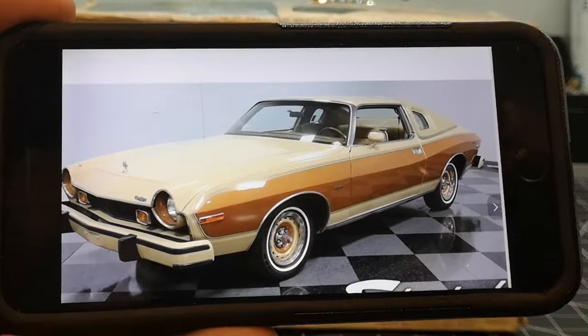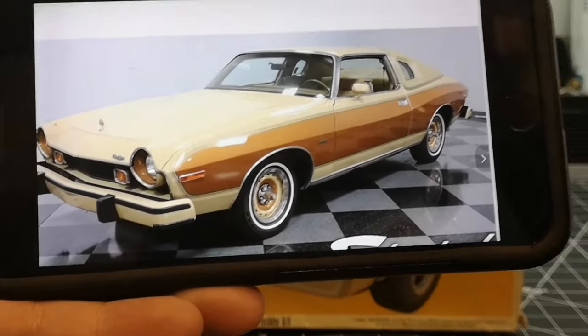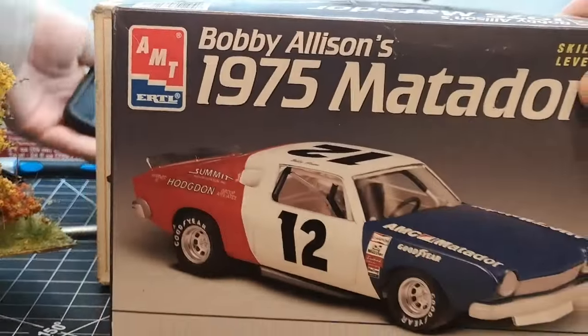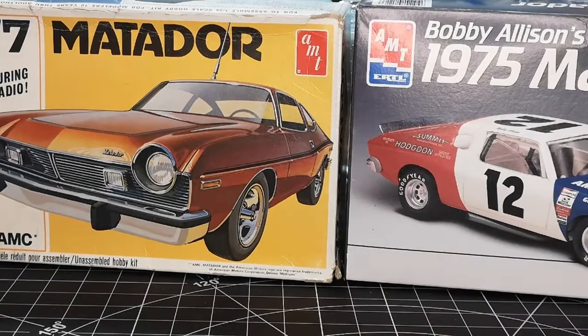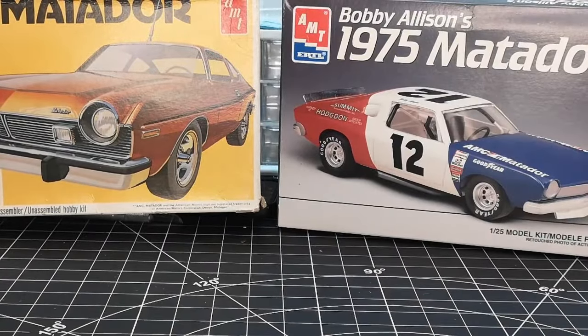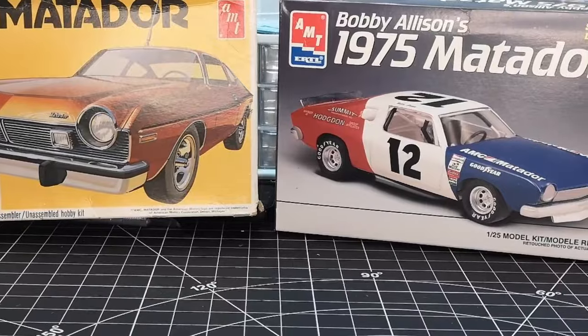I'm gonna try to find the right paint and rims to pull this off. I actually also have the '75 Matador NASCAR kit — similar only in name really. I was thinking of doing a comparison or side-by-side build, but I can barely finish one project at a time, so we'll see. Anyway, that is it for today's video — hope you guys enjoyed it! Stay tuned for the Matador build, it should be pretty awesome. I'll see you guys in the next one!